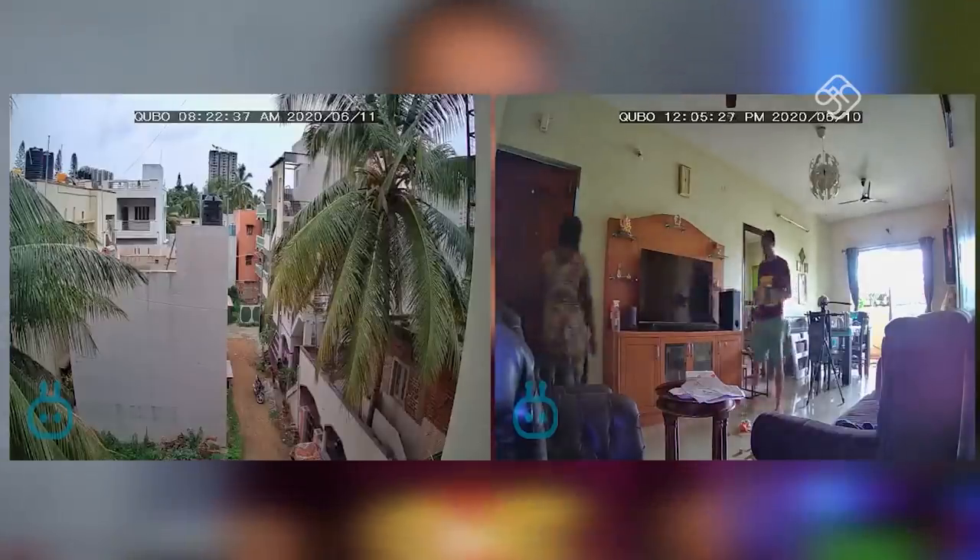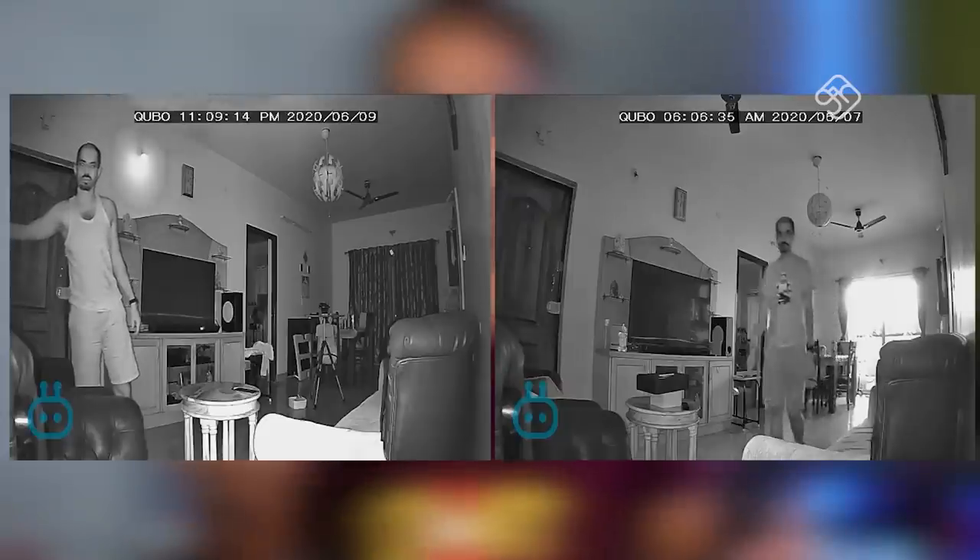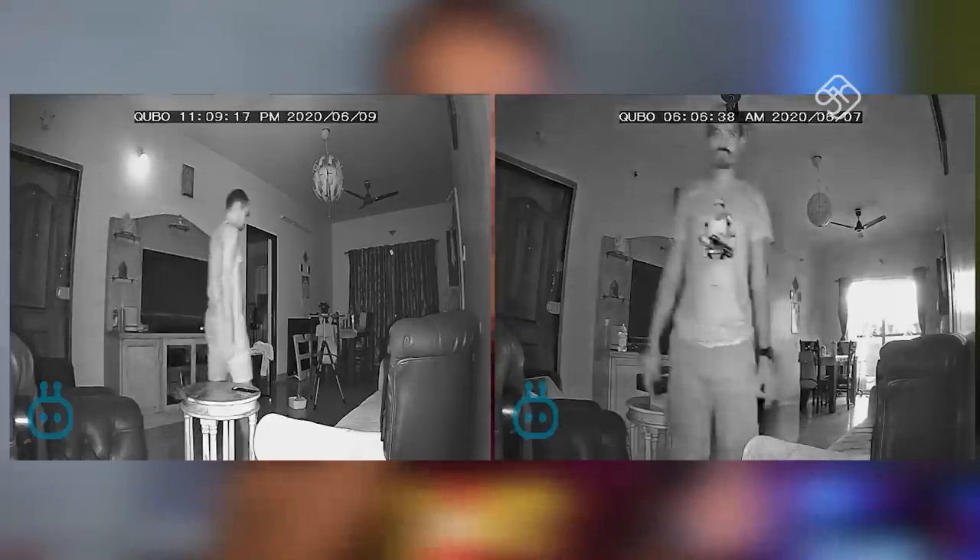There is two-way audio communication. You can talk through your mobile phone and the camera will receive it. If you respond from the camera side, it will transmit through the microphone.